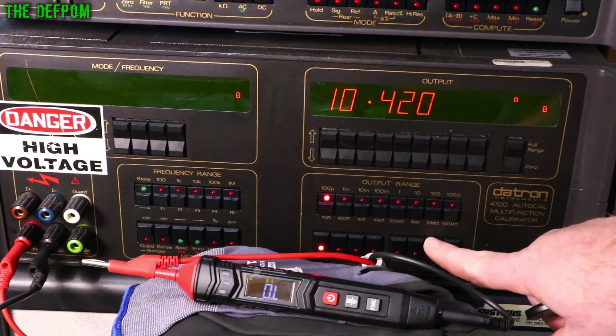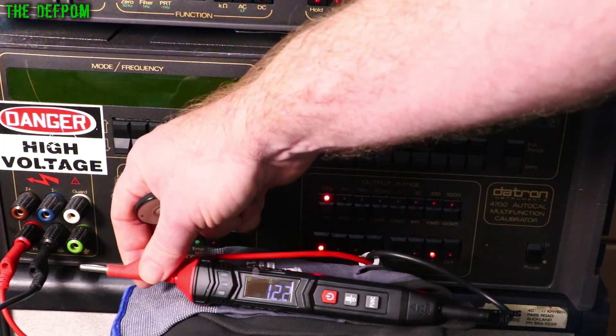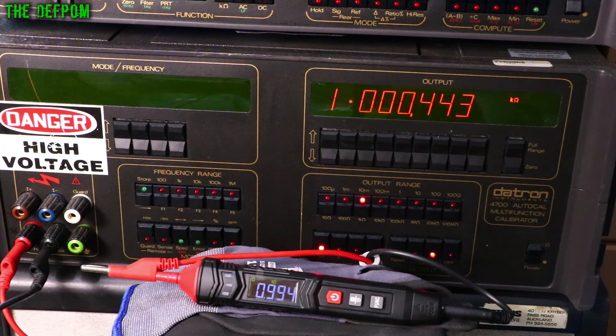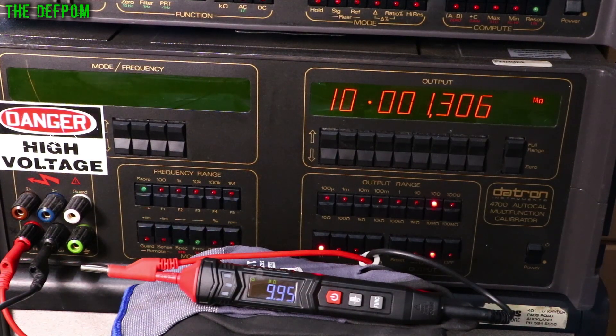Checking resistance — I have a bit of a bodge connection because of the probe type, which may cause slight issues. At 100 ohms — basically right, one count out. At 1K — six counts out. At 10K — six counts out. At 100K — five counts out. At 1MΩ — seven counts out. At 10MΩ — five or six counts out.